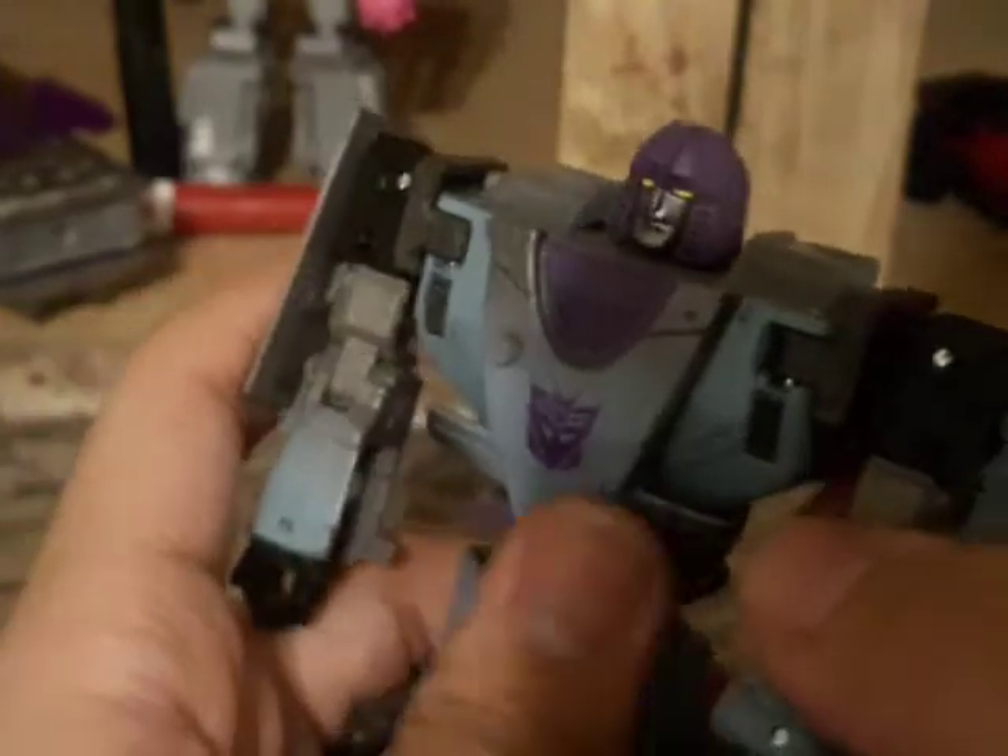Now I can hold up — we'll go 90 degrees, 360. I forgot about the head. Mine is really, really snug. I don't know.